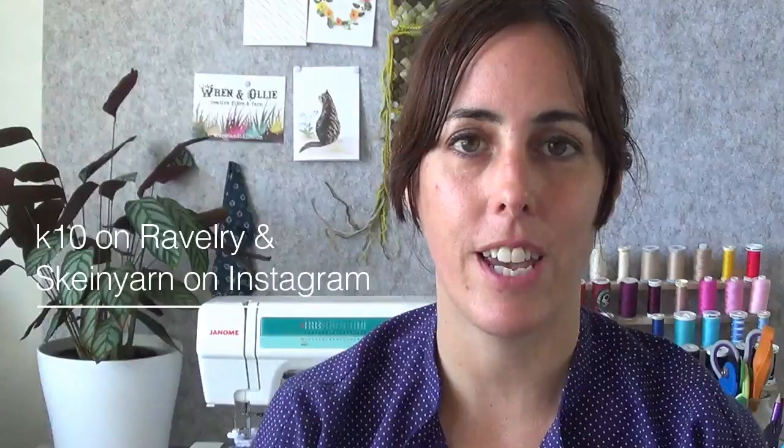Hi, welcome to Skein Studio. My name is Kristen. You can find me on Instagram as skeinyarn and on Ravelry as k10. Hope you're well. It's been quite a while since I've podcasted — I have been very busy just getting back into work and getting back into the swing of things.